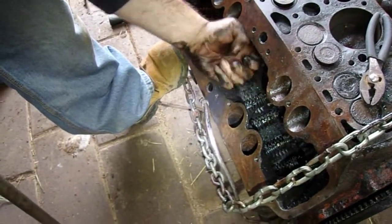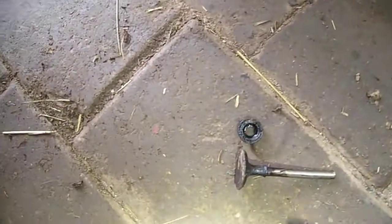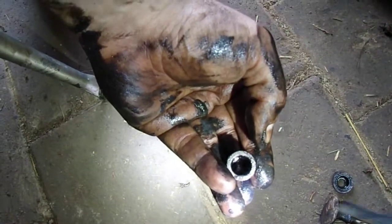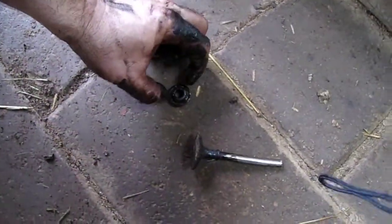What are those? This is the piece that kept the keeper in place at the bottom. And this is what kept the spring in place — it fit like that and kept the spring in place.